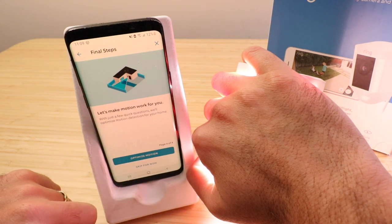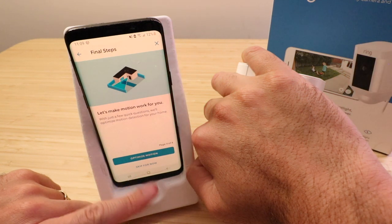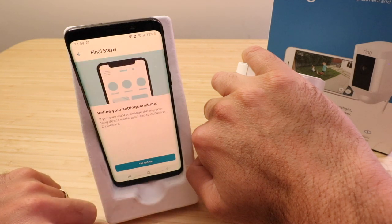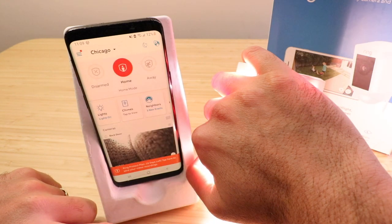Optimizing motion is nice if you want to select areas where this will trigger, or if you want it to notify you when a certain motion zone is tripped. But for right now, since I've just got it on the table, I'm going to click skip. It says refine your settings anytime — I'm going to click done.